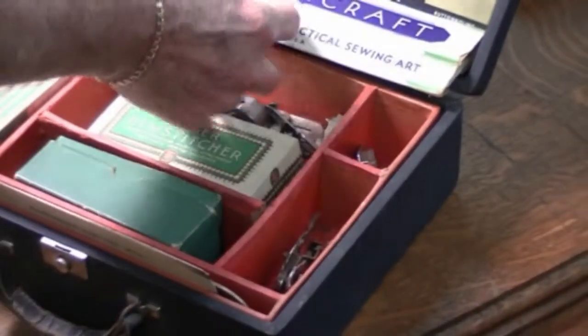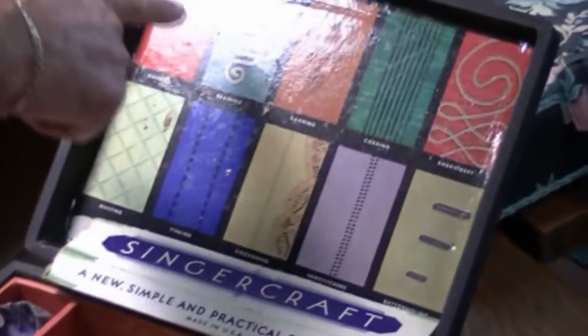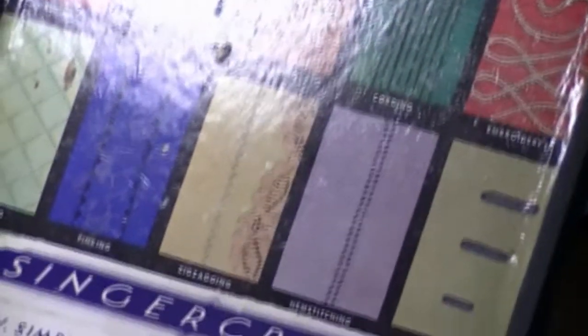In the top of the box there was a picture of what each individual foot in the box did. That way the salesman could not only show the piece itself but show what the piece did.